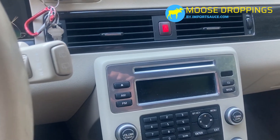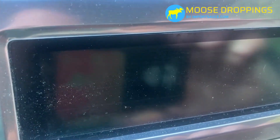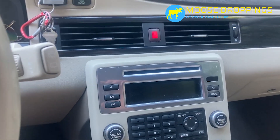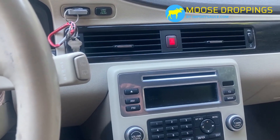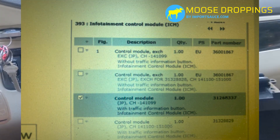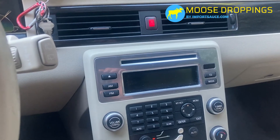A couple months ago we noticed that our screen backlight went out. The screen is actually on — it's very hard to see, but everything's working, just not enough backlight. I'll put the part number down below. For this V70 and related models, there are three options and only one applies to US models, so anything you find at the junkyard should be compatible.